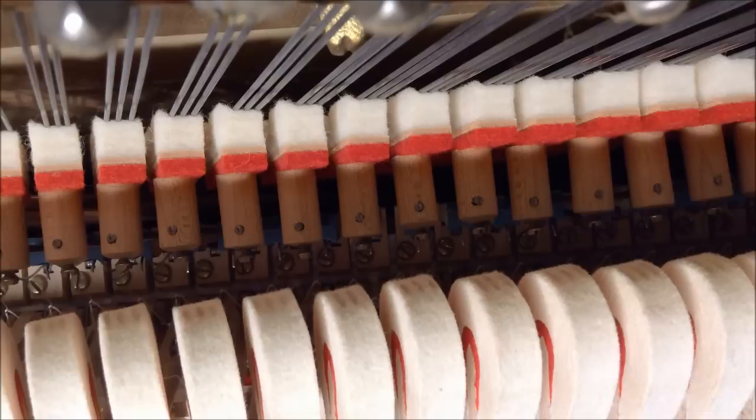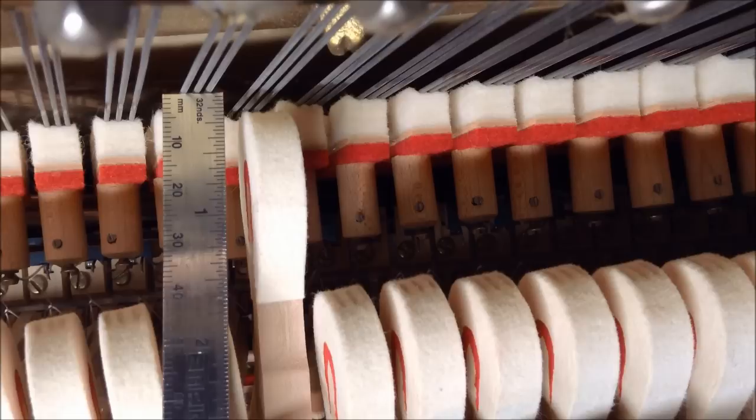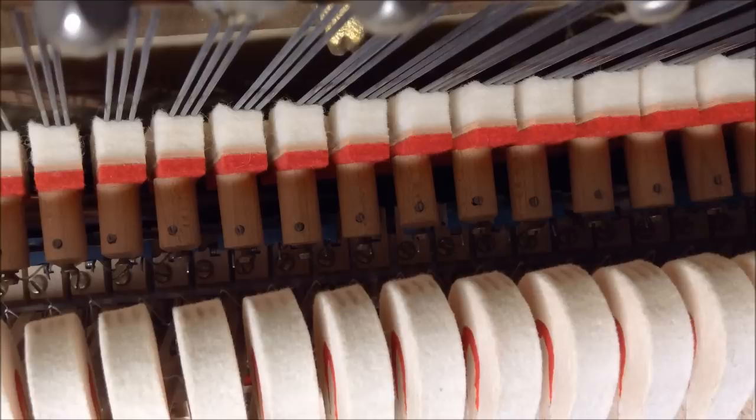Going over here to the one below middle C — this is the B — we're going to measure that one. This one should be about right. As you can see it gets to about an eighth of an inch, between 13/32nds and an eighth of an inch — between the third and fourth line — before it lets off. So that's just about the right amount.